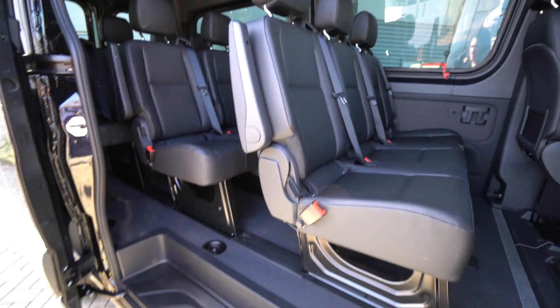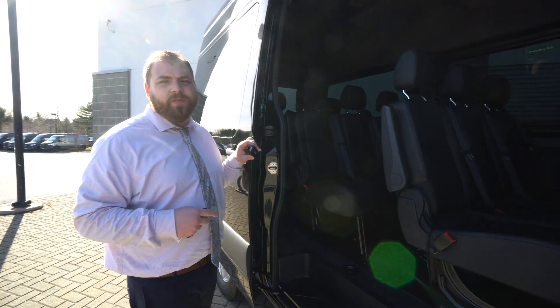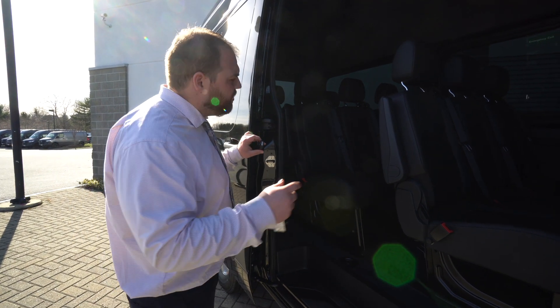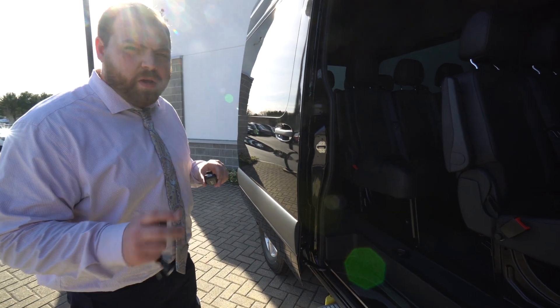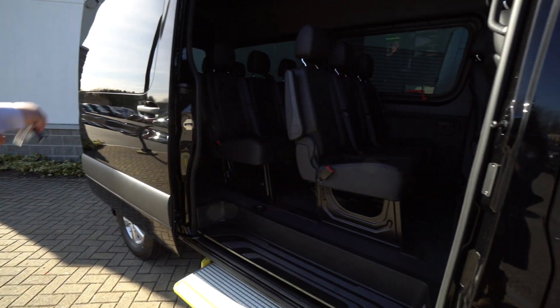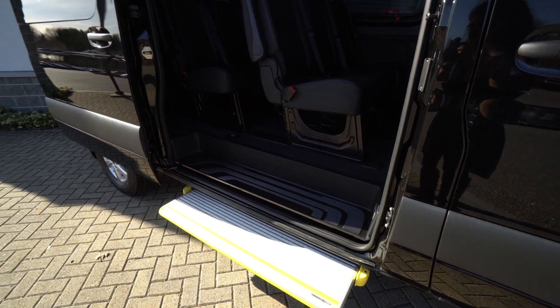You'll see you have three rows of seats. It is a 12-passenger vehicle total. These seats can come out — pretty easy to remove them. They are removable and you have a track system so you can move one, two, or all of them if need be.